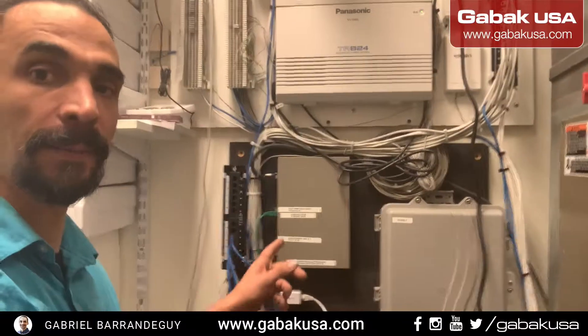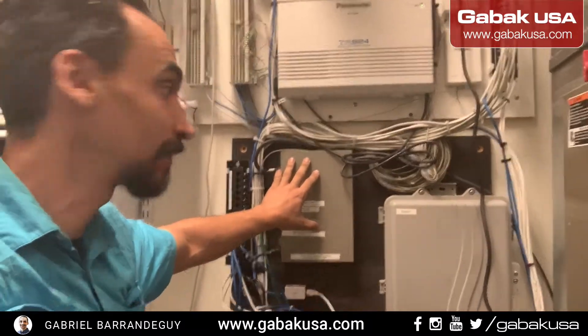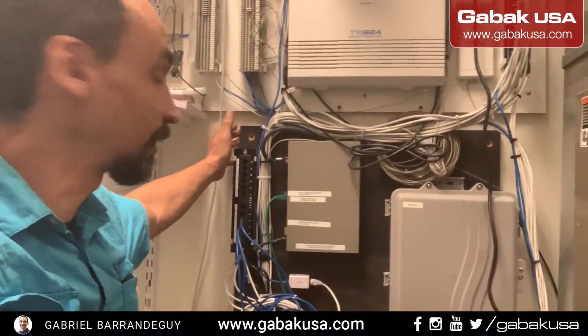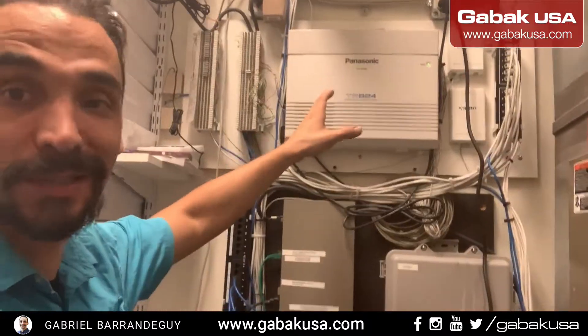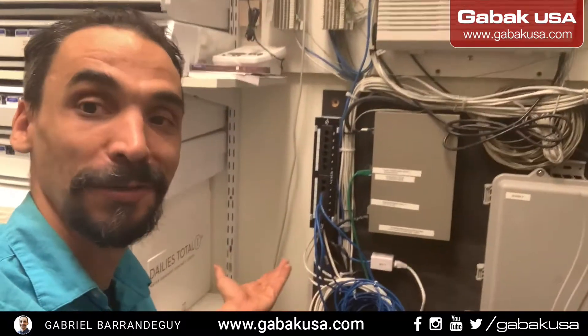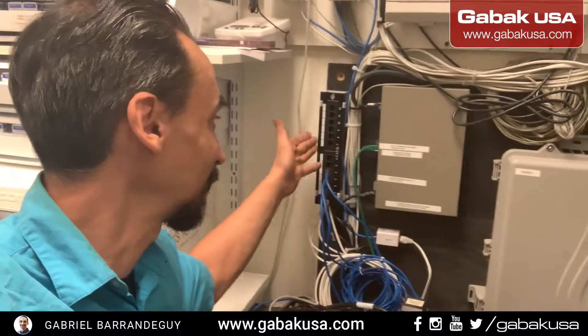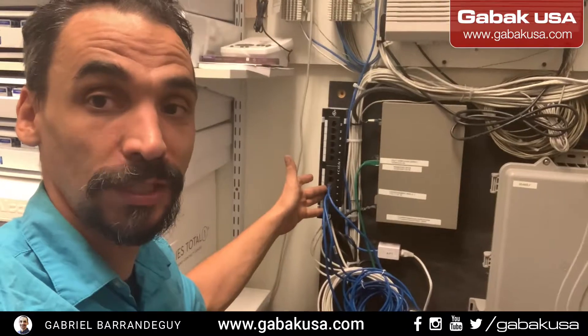As you can see, they have all the network equipment on the wall on this plywood. The PBX, the Panasonic — they have it on another board. Some customers have a huge board for everything. I prefer a board with a rack to put everything in one place so it looks much better. But this is what they wanted, so this is the patch panel I want to teach you how to terminate step by step.